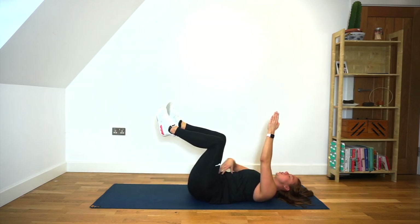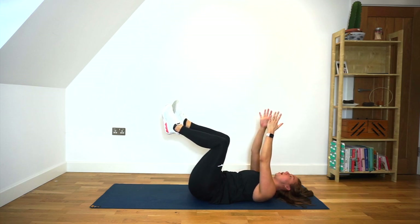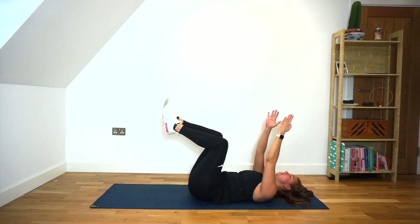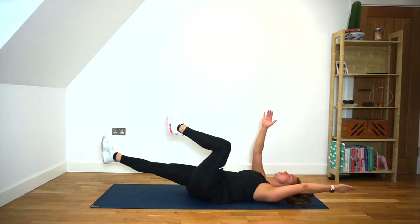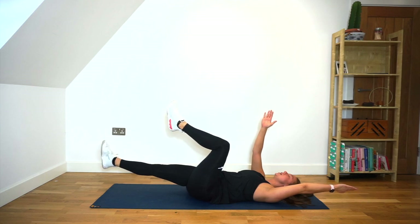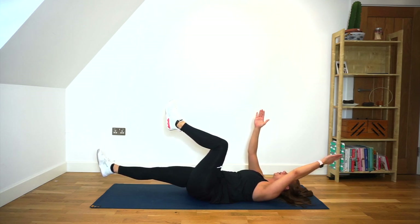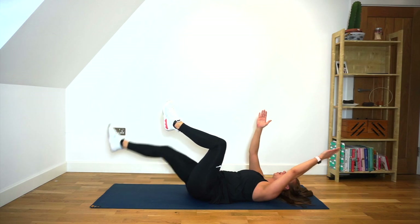So as you were doing that, you should have been squeezing your belly button into your spine, making sure your lower back stays on the floor. Now we're going to lower our right leg and our left hand. Ready? And we're going to hold for 10 — squeeze — 9, 8, 7. I'm shaking on this side. 5, 4, 3, 2, 1 — and back.